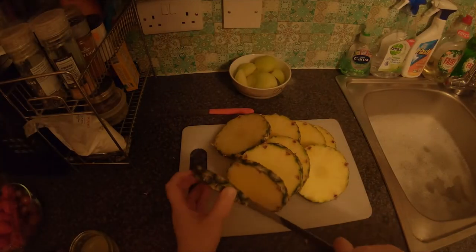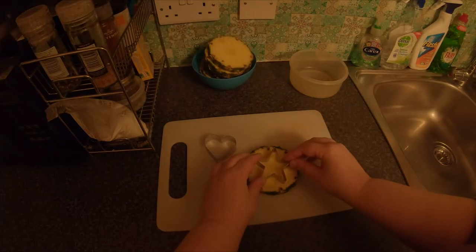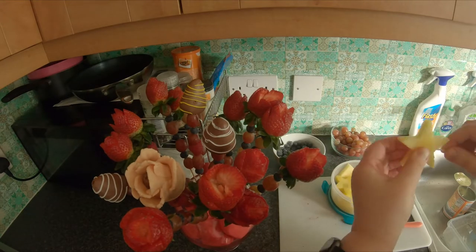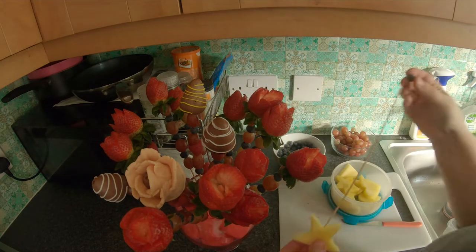Another great idea is to cut up a pineapple into slices and then get some shape cutters. Cut the shape into the middle of the pineapple so the core sticks into the top of the skewer more securely.